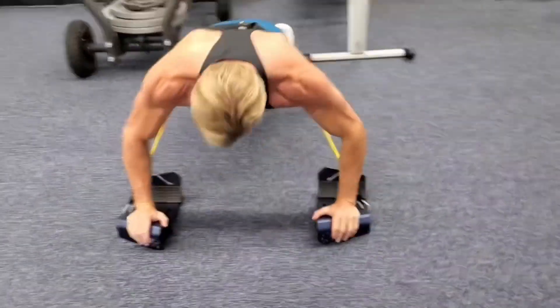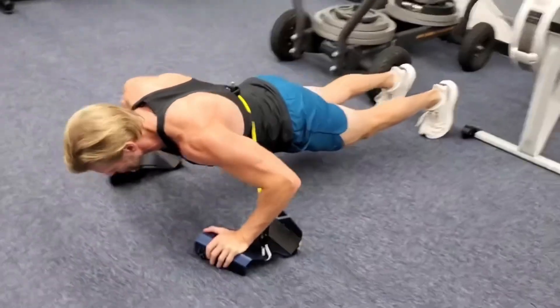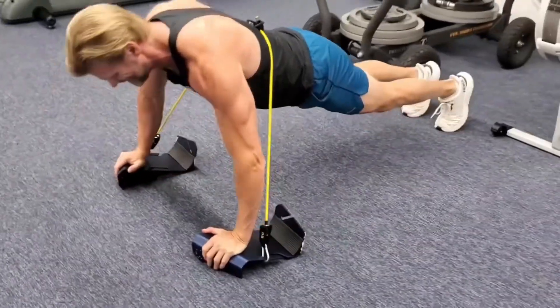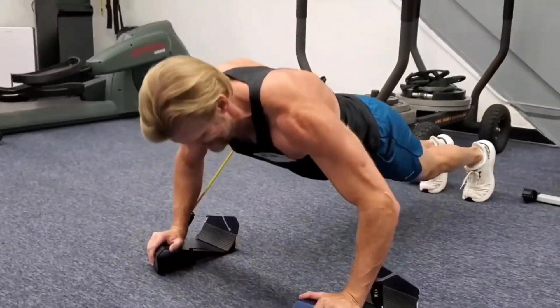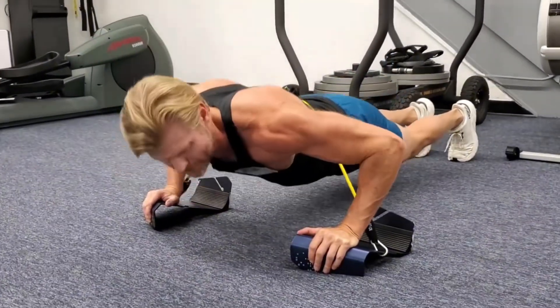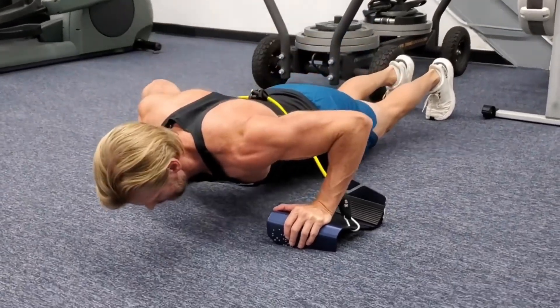Here are our standard push-ups — just going for 10. You can see the grip is much better with this angle. I'd say better than most push-up handles, to be honest.